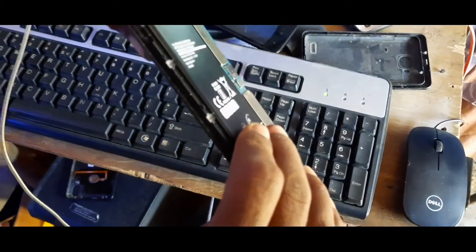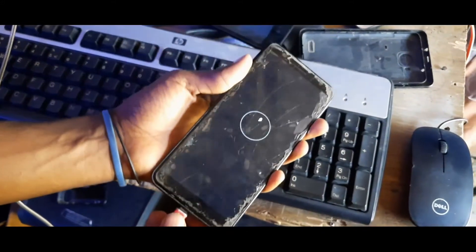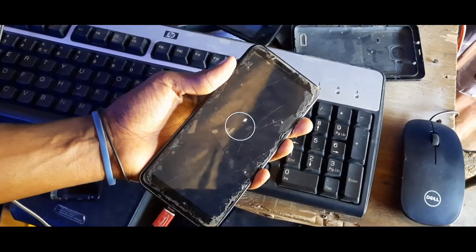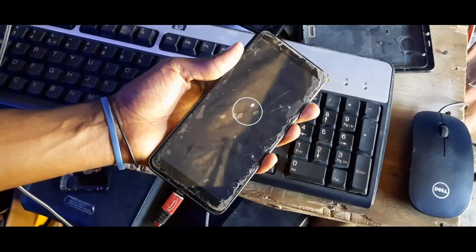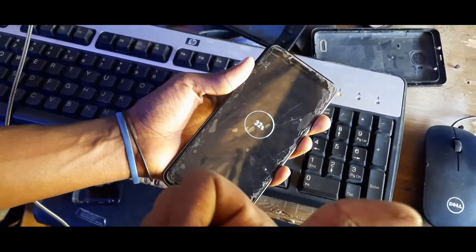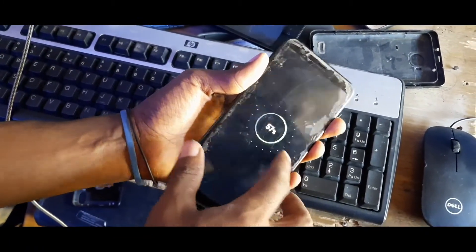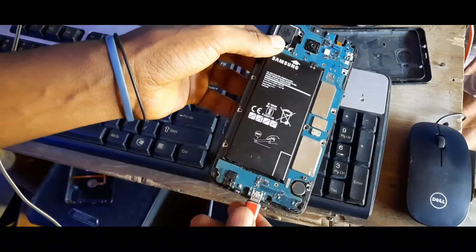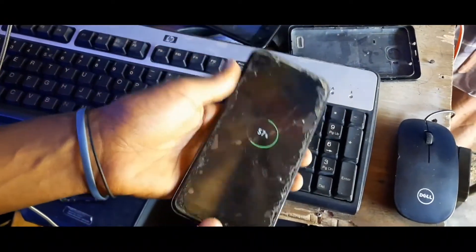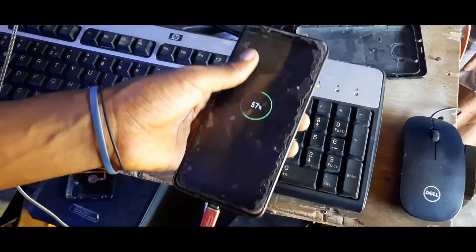Let me hold it like this. This video will help you with this kind of problem on Samsung Galaxy J4, J4 Plus, J6, J6 Plus — all of them. As you can see, it already shows 57 percent. It wasn't showing the battery percentage before, but now it is. Don't forget to like and subscribe, thank you so much.